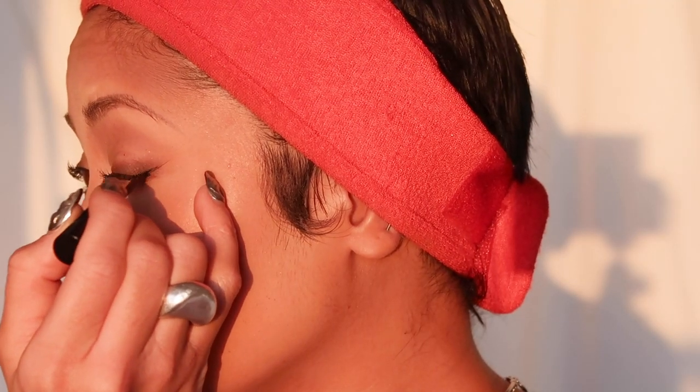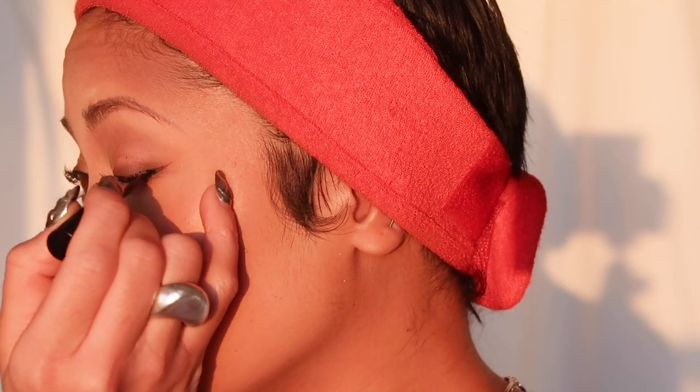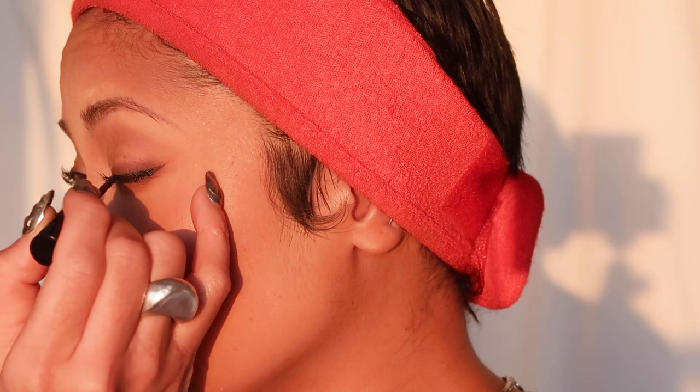Now I'm doing my liner with the MAC Liquidlast Liner — it's incredibly waterproof. If you've never used this before, I'm telling you this liner will change your life. I did the top line and then went in for the inner corner.